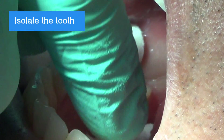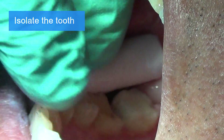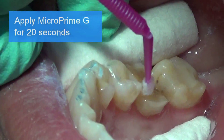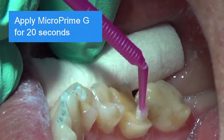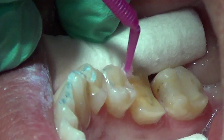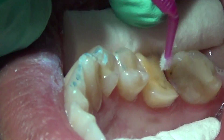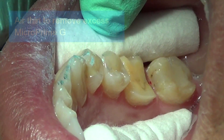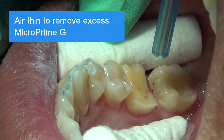Isolate the tooth. Apply MicroPrime G thoroughly and liberally for 20 seconds. Air thin to remove the excess MicroPrime G.